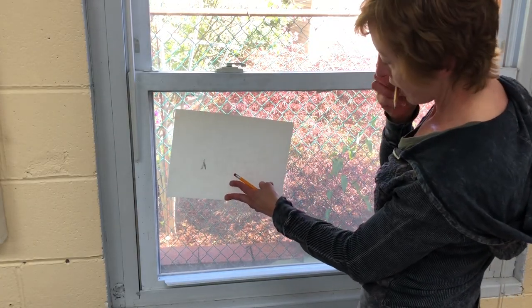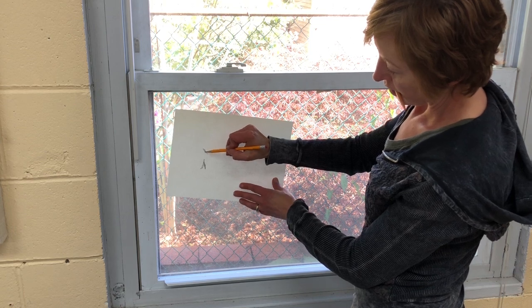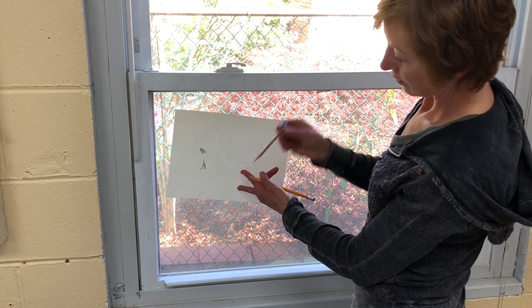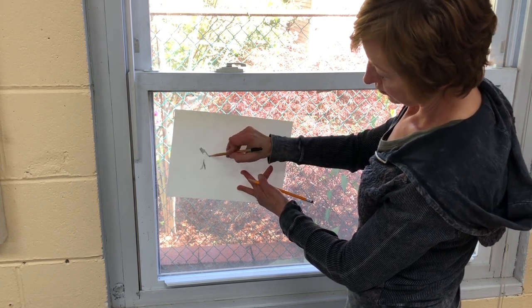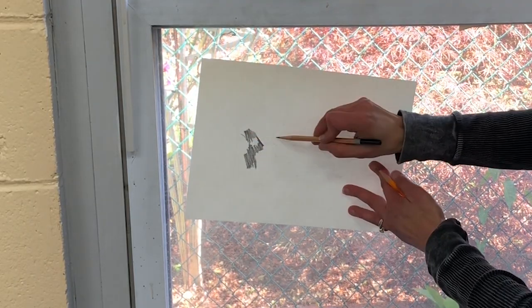One way to transfer your drawing onto the styrofoam is to use a graphite transfer. I'm using the window as a light box and I'm scribbling graphite on the back of my drawing. I usually use a darker pencil if I have one — if not, you just use a lot of lead on the back of the drawing.